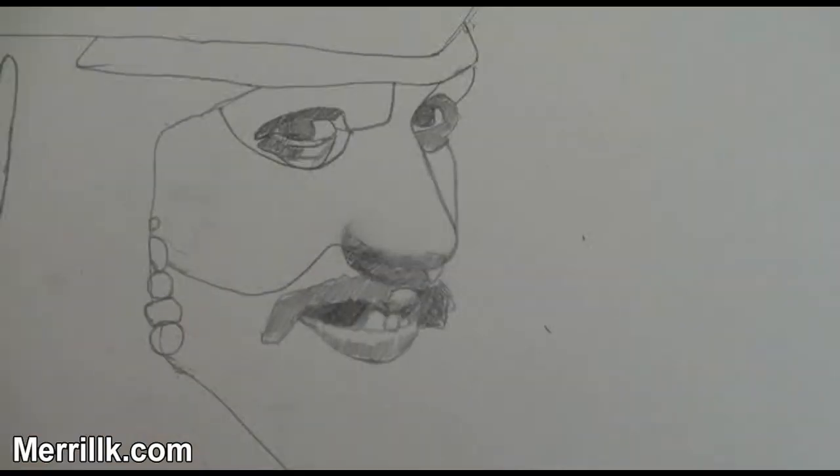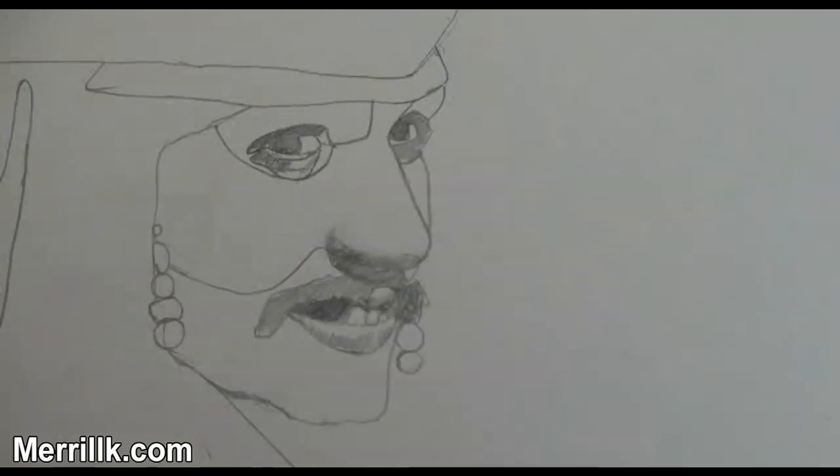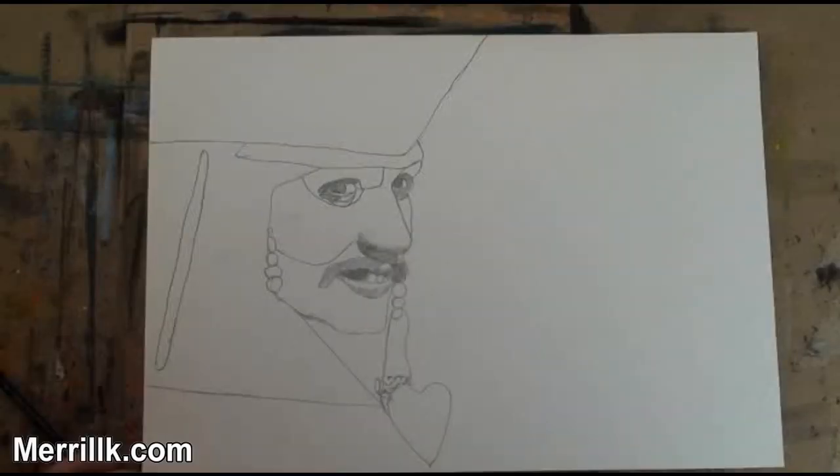Step 6: This is by far the most difficult step, but I want you to only focus on the placement of the mouth. Because the head is turned, the corners of the mouth do not line up with the centers of the eye. Use the knowledge that you have gained from my previous videos and break this difficult region down into shapes. Step 7: Complete the bottom of Sparrow's face. Step 8: Add the heart shape and the finger shape.